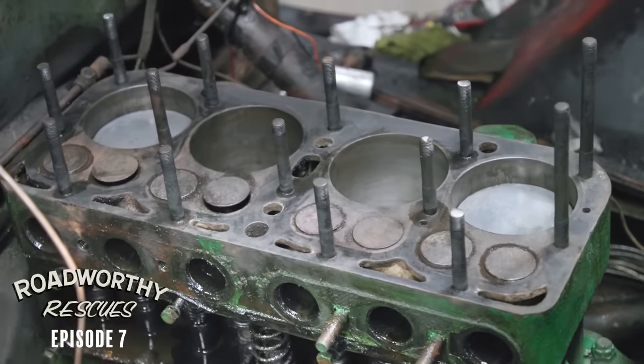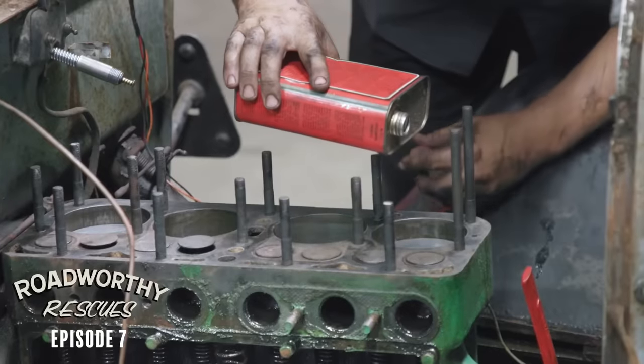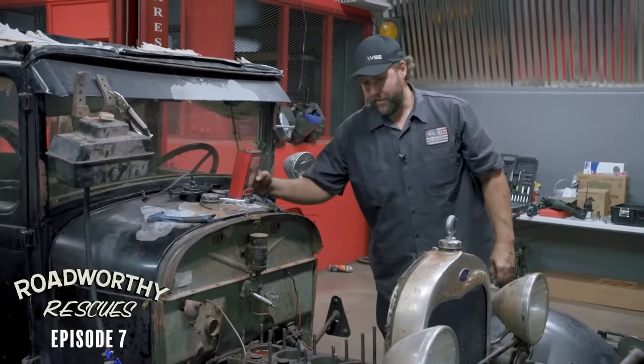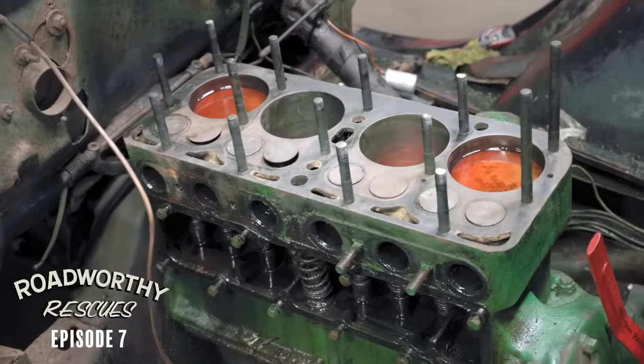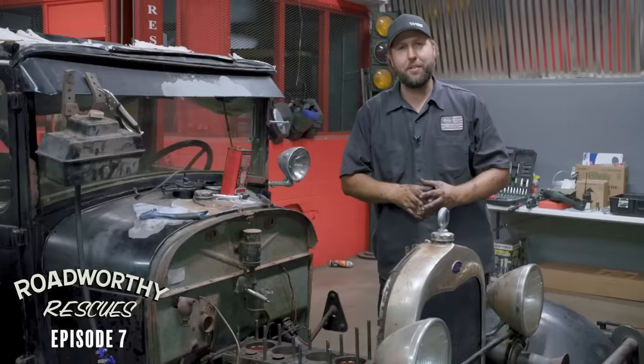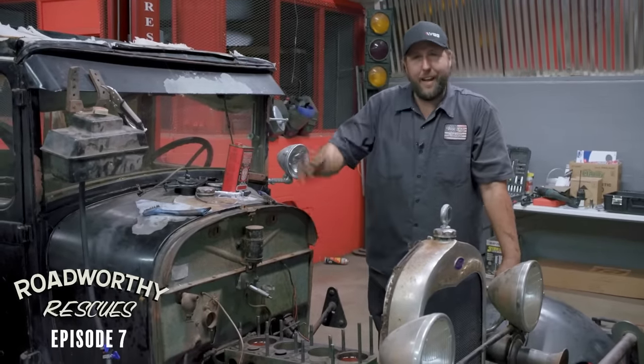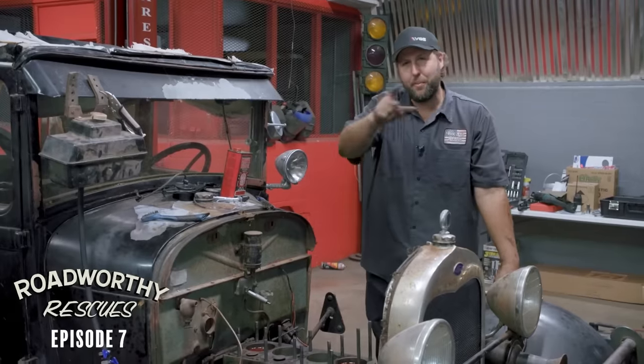For tonight, I'm going to go ahead and soak this down, make sure that those rings have the best chance possible. What a tremendous day of wrenching. I think we're in a really good position tomorrow - get everything reassembled and hear this car run for the first time in what feels like 397 million years. See you bright and early tomorrow.